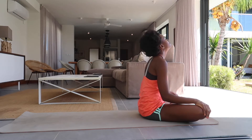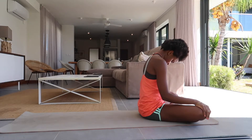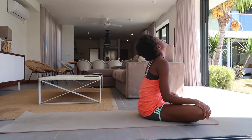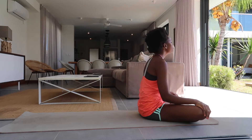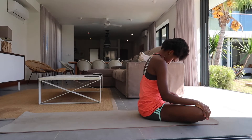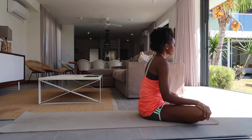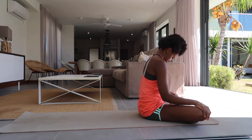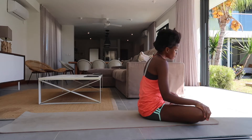Inhale, tilt your head back and stretch the front of your neck. On the exhale, chin to chest, stretch the back. Inhale, look up, feeling the stretch in the front, in your throat. On the exhale, chin to chest, feel it at the back of the neck. Inhale looking up, exhale round, and back to center.